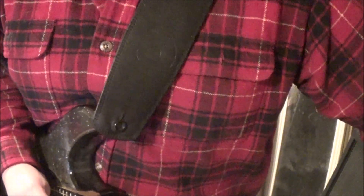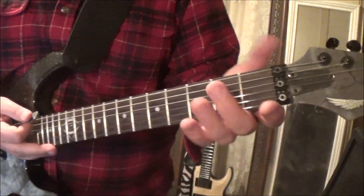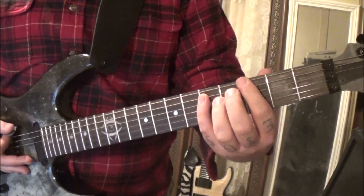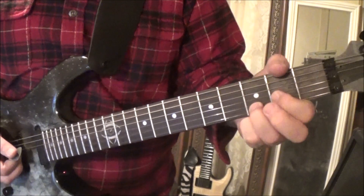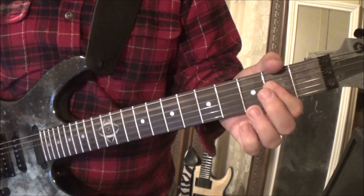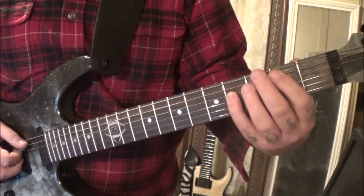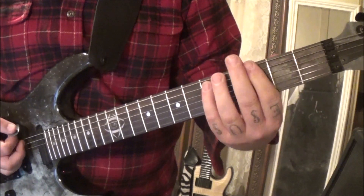After that, E major in standard position — open 2 2 1, open open. Then 3 5 on E and A — just a power chord six times — to open 2 3, which is our D chord, to open 2 A D, and then back to that pattern. So D, E — that's how that section ends.